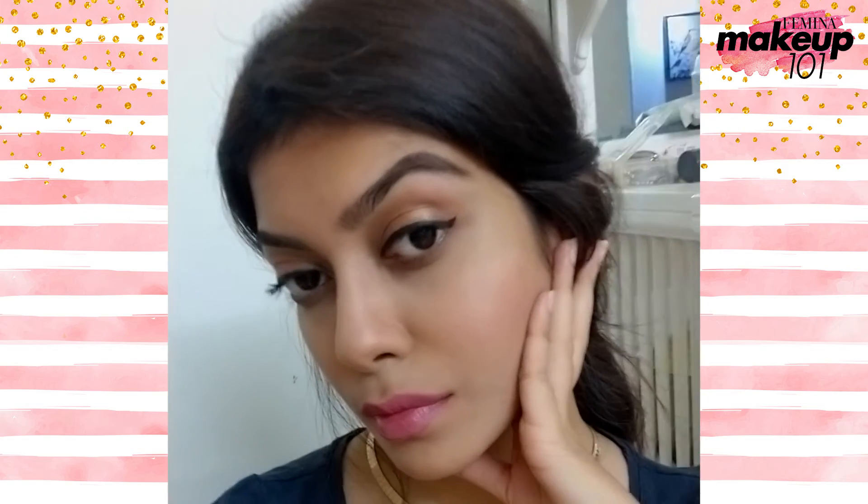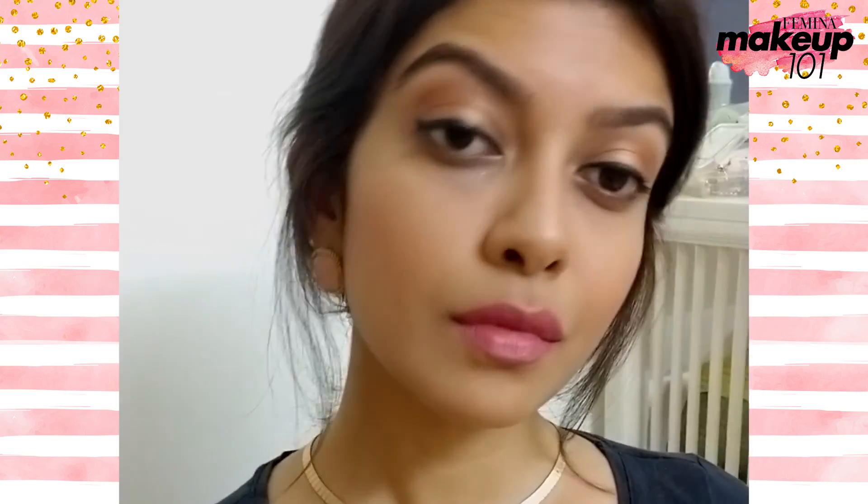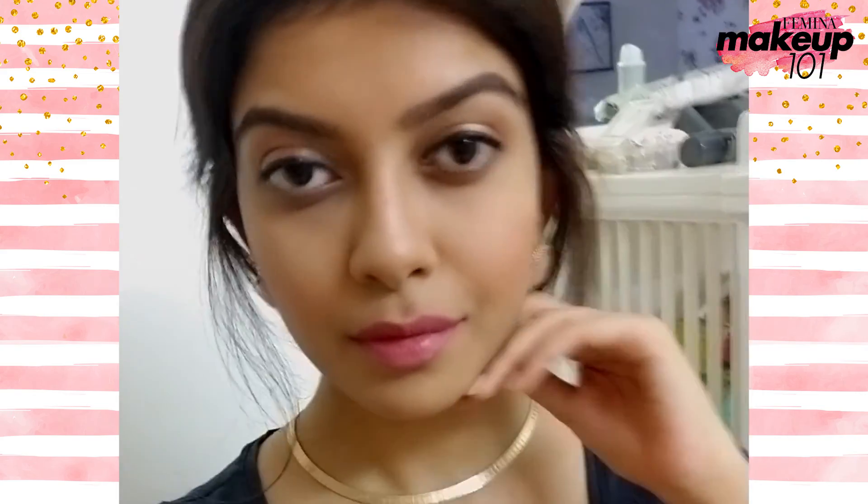I hope you enjoyed today's video. Please like, share and subscribe to Femina. If you have any suggestions, please mention in the comment section below. Until next time, stay tuned and stay unstoppable.